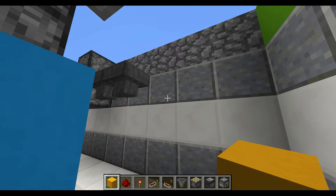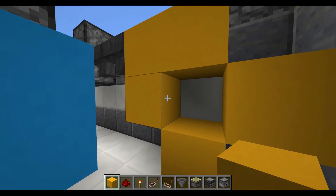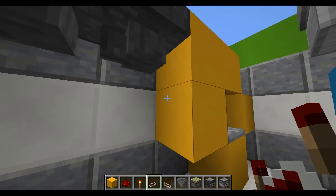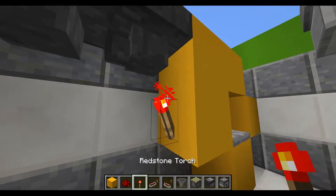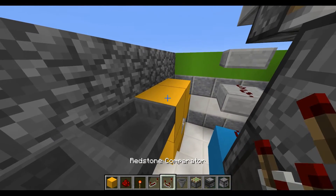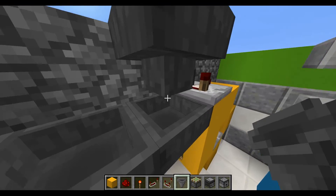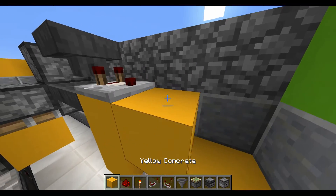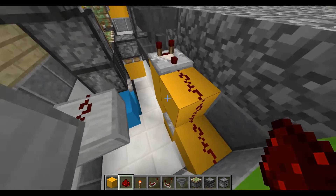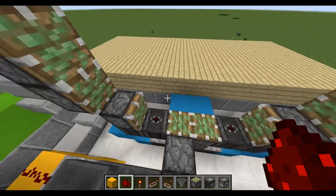Then you're going to place a block right next to it, another one on top, one on the bottom, creating this kind of pattern with a repeater going forward and a redstone torch underneath. On top of it you're going to place a comparator going towards the opposite direction with a hopper facing forward, and just two pieces of redstone dust. That's going to be the sorting system which will allow us to set up our actual key — we'll get to that later.